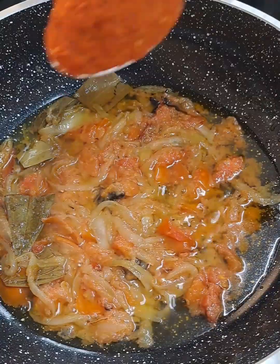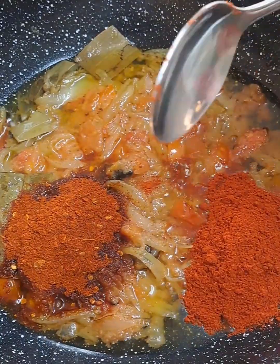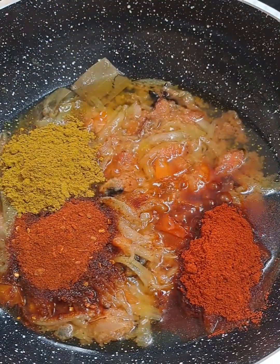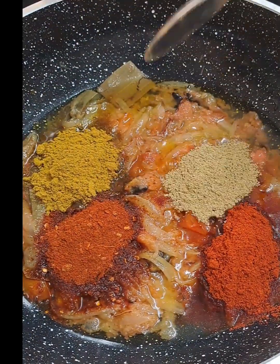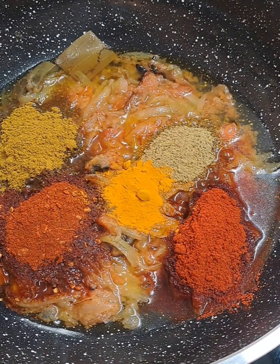I'm going to use one tablespoon of Amascaro Kashmiri chili powder and one tablespoon of Kashmiri red chili powder. One tablespoon of biryani mix, one tablespoon of sumpf.